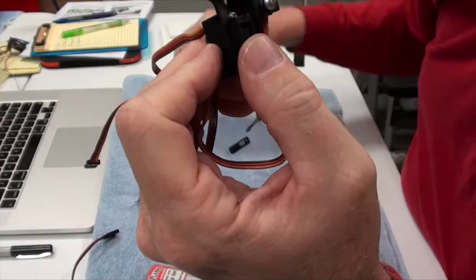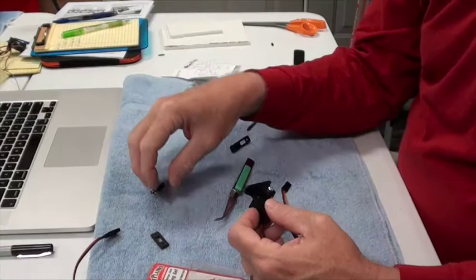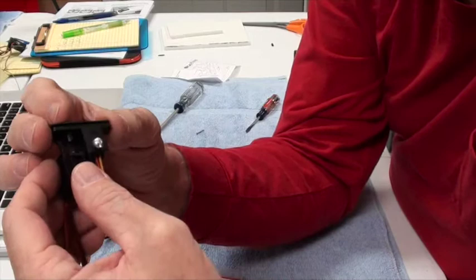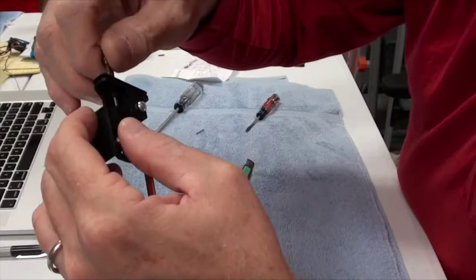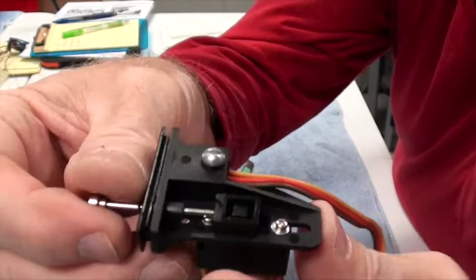Now this big long screw — don't forget the little black thing should already be on it and facing the correct direction. I'm going to go ahead and do this just for a test but won't screw it in very far, because you're actually going to do this step after it's in the airplane. But you should test a little bit. That will move the switch back and forth — push it and pull it. When we tighten it, this screw will tighten down onto the switch.